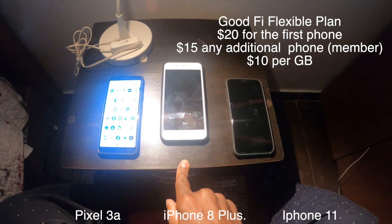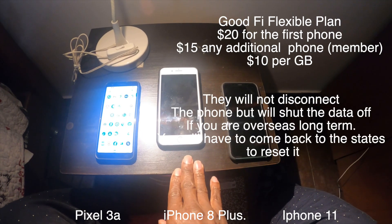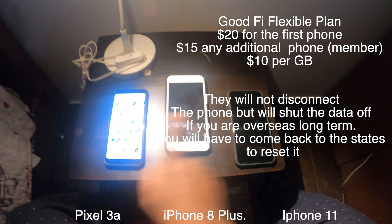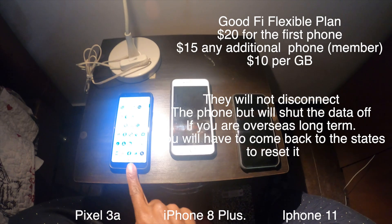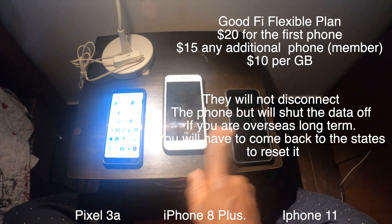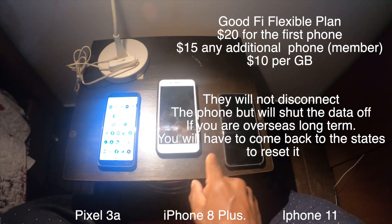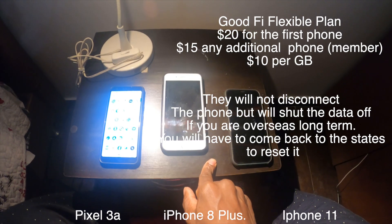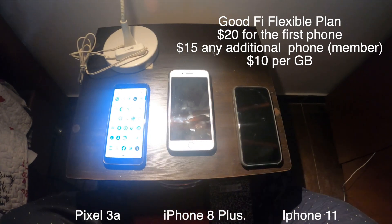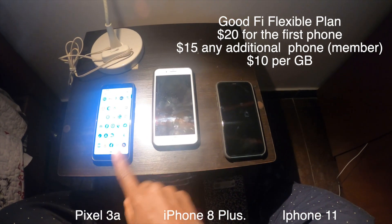I don't know how long this is supposed to last. I know Google Fi overseas is supposed to work long term, and I've seen people who have used it for a long period of time. What they may eventually shut off is the data — and keep in mind, for the whole first month I didn't really have data on the Pixel anyway, so I didn't pay for data. I was just paying for the phone service and the numbers and calls. My thinking is that as long as you don't abuse the data, you may be able to keep it going as long as possible.